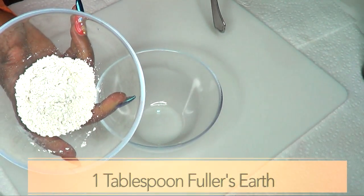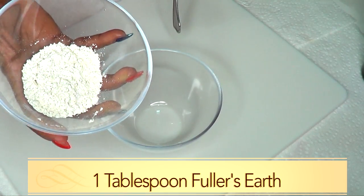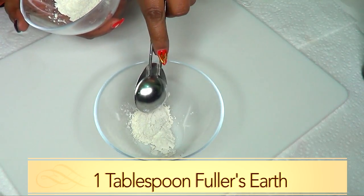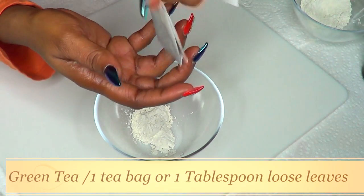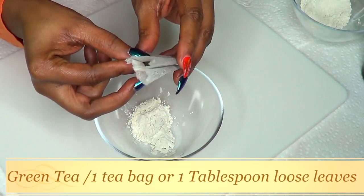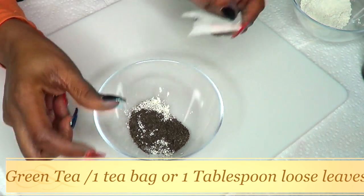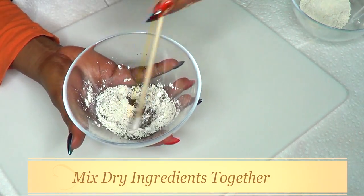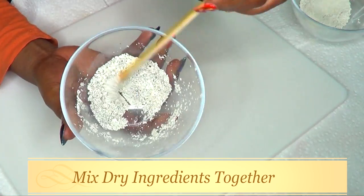For this facial mask you do not need a lot of fuller's earth as it is very absorbent, so I'm going to use one tablespoon. A little goes a long way. I'm going to add my green tea — I'm using a tea bag, but if you have loose leaf, use one tablespoon of loose leaves. Pour that in and mix the dry ingredients together — the green tea and the fuller's earth — and blend this well.